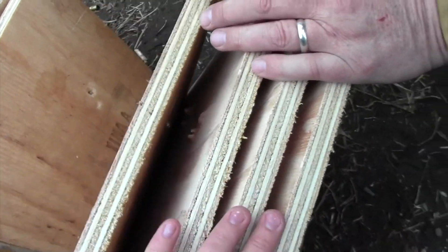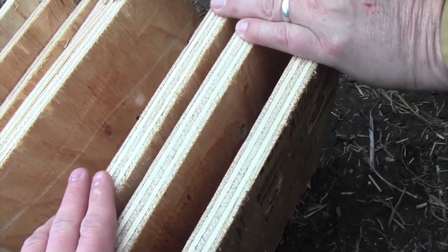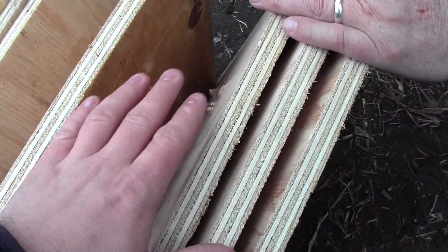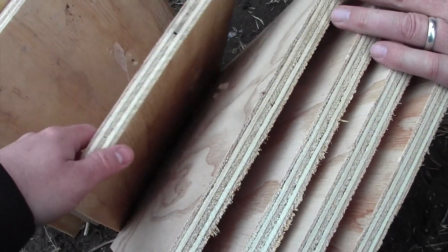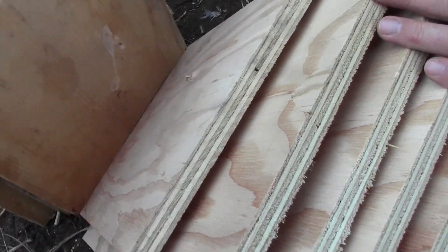So we're already seeing that 38 Special does not penetrate as far as either a full metal jacket or a hollow point 9mm. We're seeing the 9mm still going through. I'm comparing Remington ammo in terms of the hollow points here. 9mm is continuing to go through — is that deforming there? One of them continues to go through.